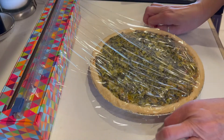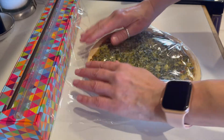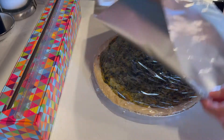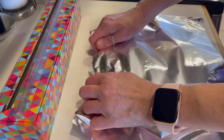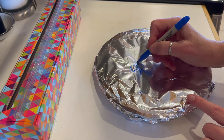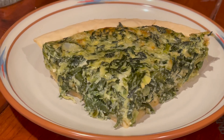I usually eat one right away and freeze the other one. To freeze it, cool it thoroughly, cover it tightly in plastic wrap, and then cover it in foil. Label it and put it in the freezer. As for the other one, I'm going to enjoy my spinach quiche — I mean pie. See you next time on Kimberly in the Kitchen.